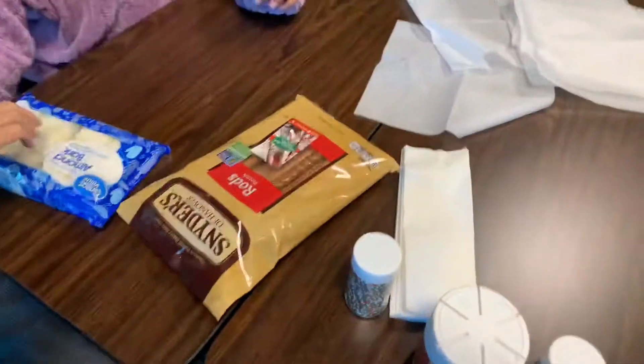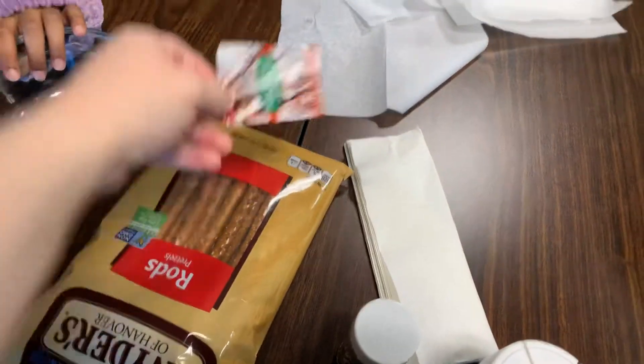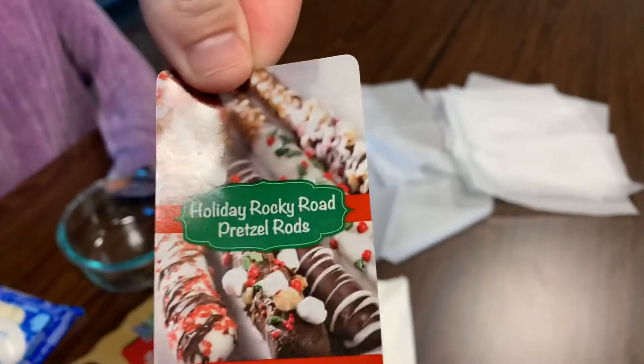Hey guys, Amber here. That's Rhea and that's my mom. So today we are doing this right here.